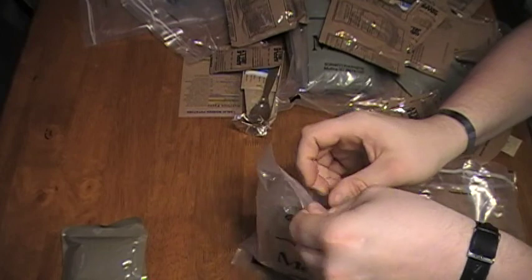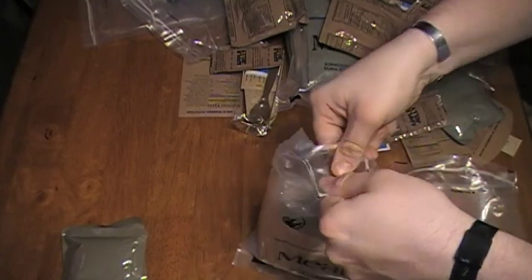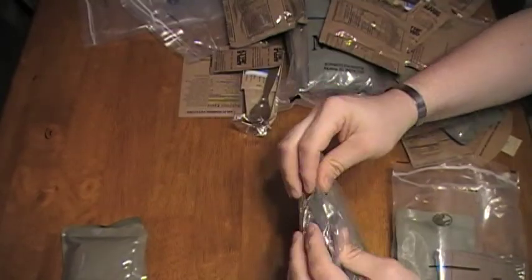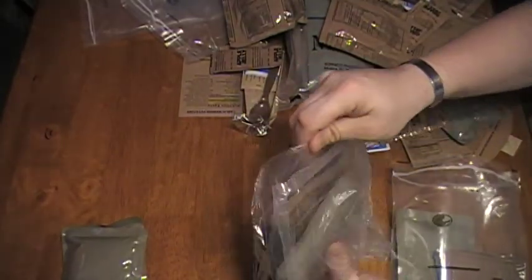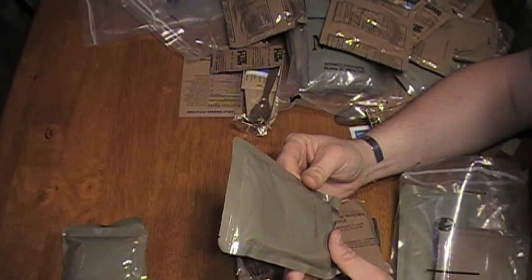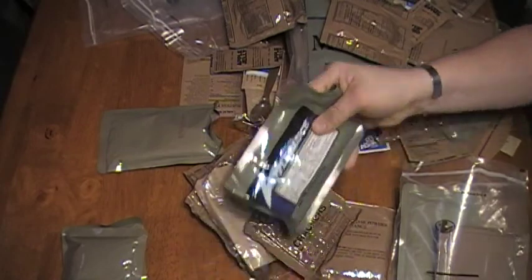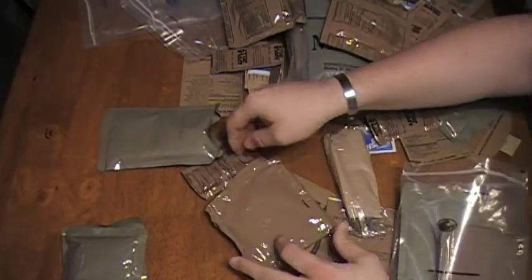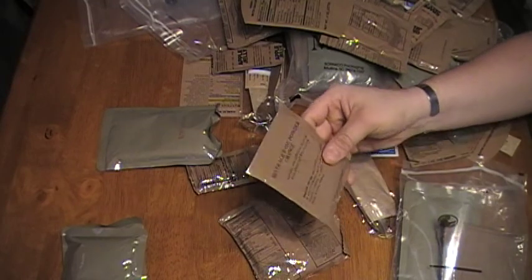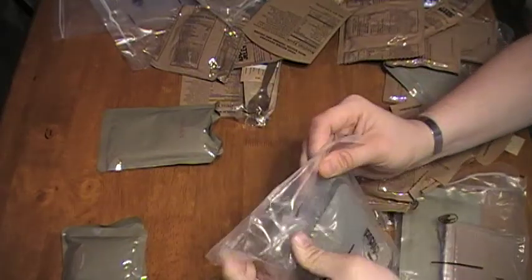Opening this package — crackers. We've got hash brown pots with bacon, peppers, and onions. I don't think I've ever had that before. Applesauce block crackers. Another chocolate chip cookie, some more beverage powder — this one's orange — and another grape jelly. Alright, and our last package. Six of these total ordered.